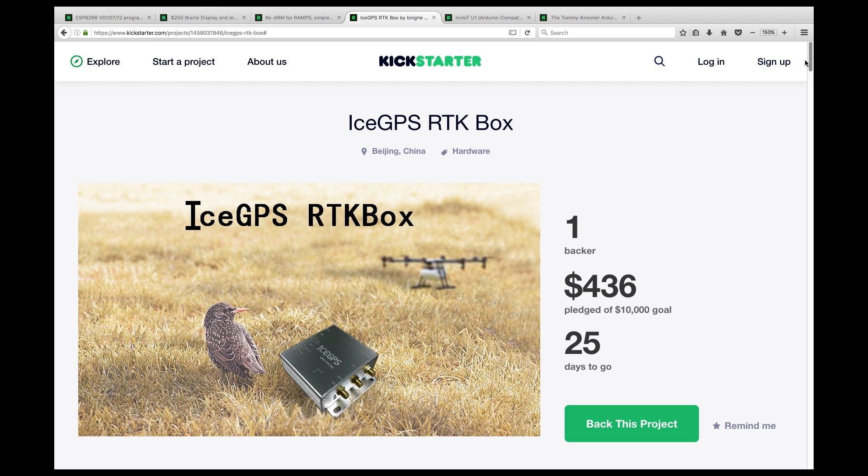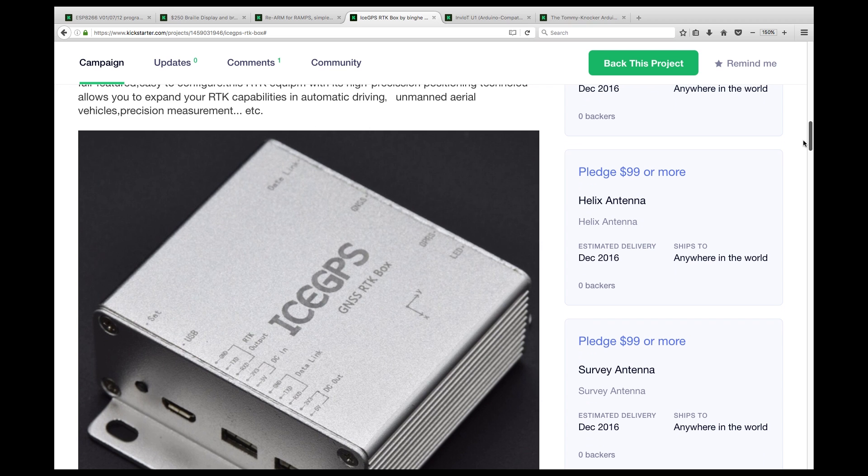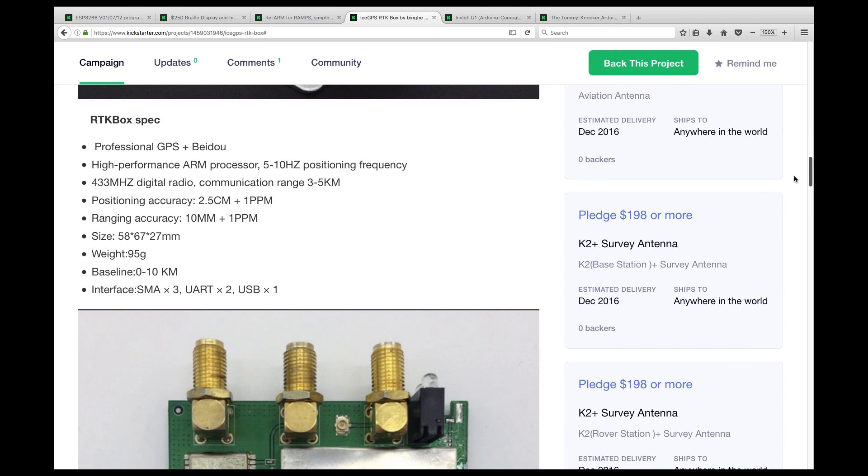This looks familiar. It's the same RTK box campaign that was cancelled a while ago, but it's back up on Kickstarter with the same level of interest. Things have changed a little, but it's really more of the same.